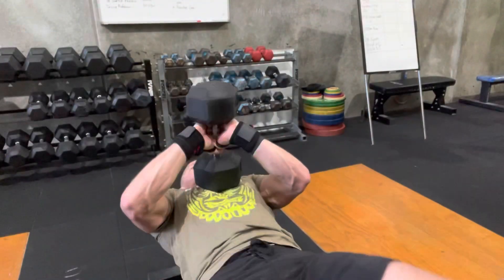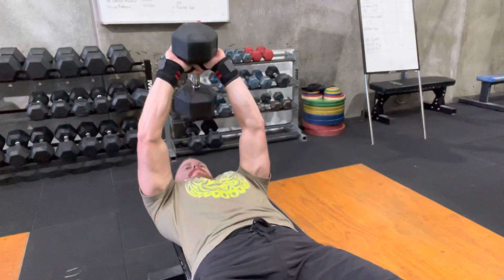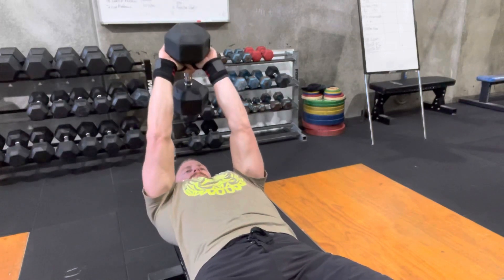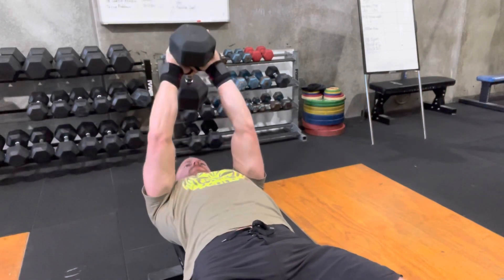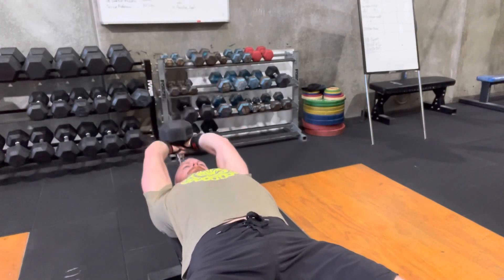When we put the dumbbell overhead, it's a smart idea to rotate the elbows inwards to create tension on the pecs. Rather than leaving the elbows out too far and only hitting the lats, when we rotate the elbows in, we basically create tension in the pecs and in the lats. This is what we want to be training when we move that dumbbell overhead.